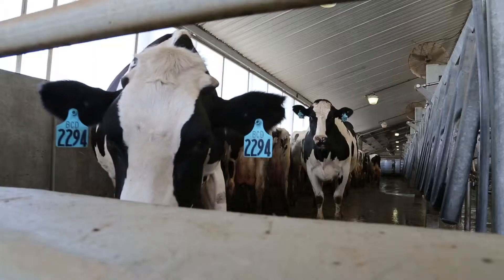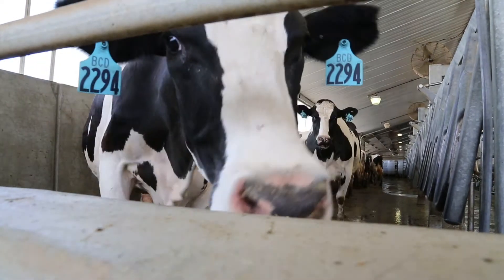So really, it's reducing the headaches that a producer will experience in that fresh cow pen.